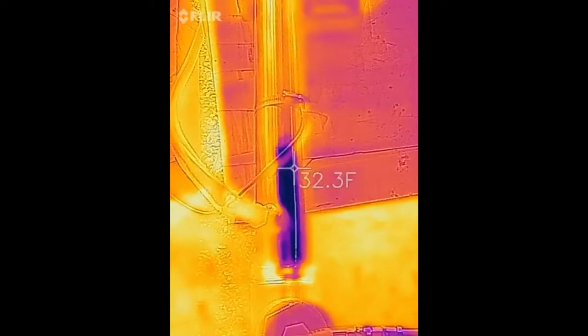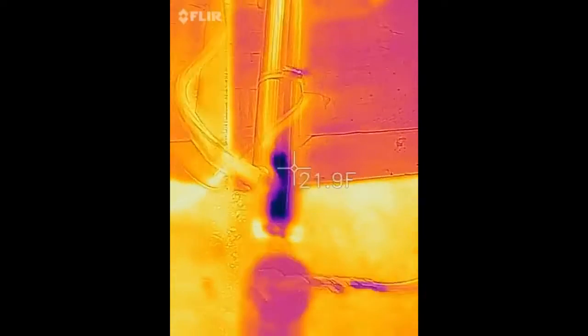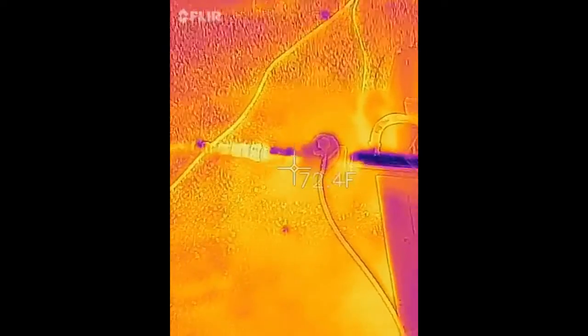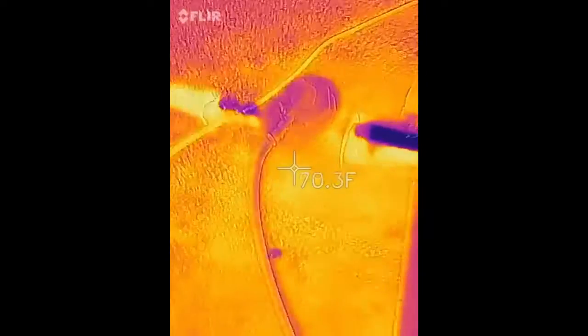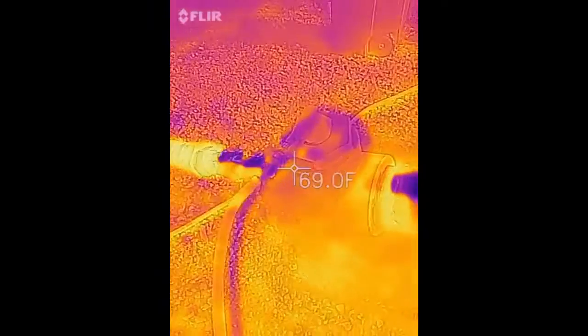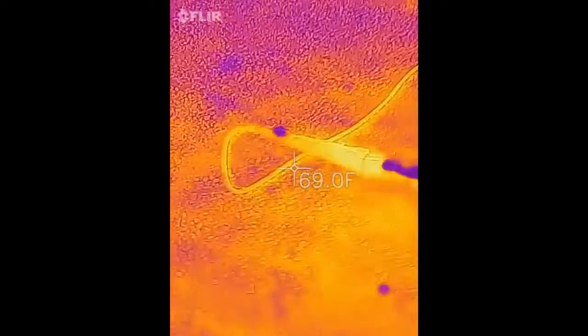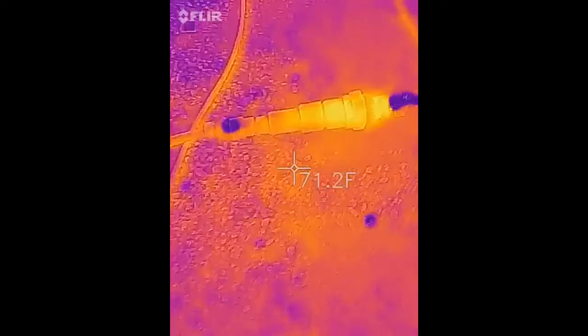Unfortunately I don't have any tape on this thing — I forgot to put black electrical tape on the cell itself so we could get a true temperature reading. The reading is going to reflect this plastic housing area more than the cell itself.